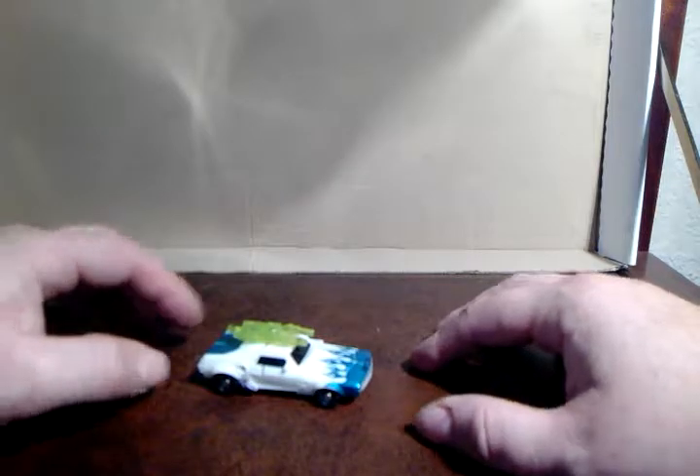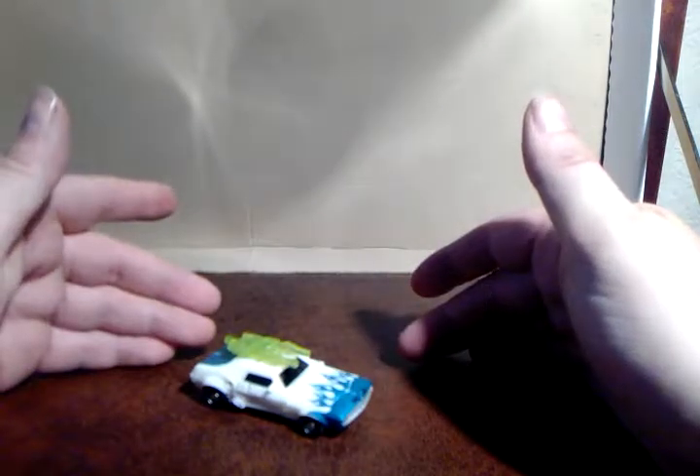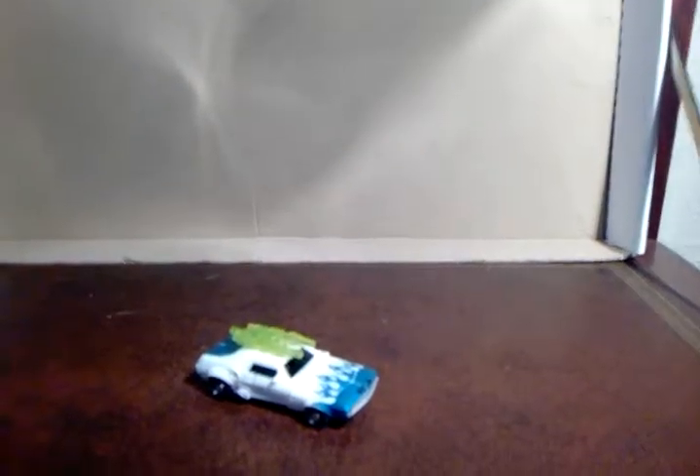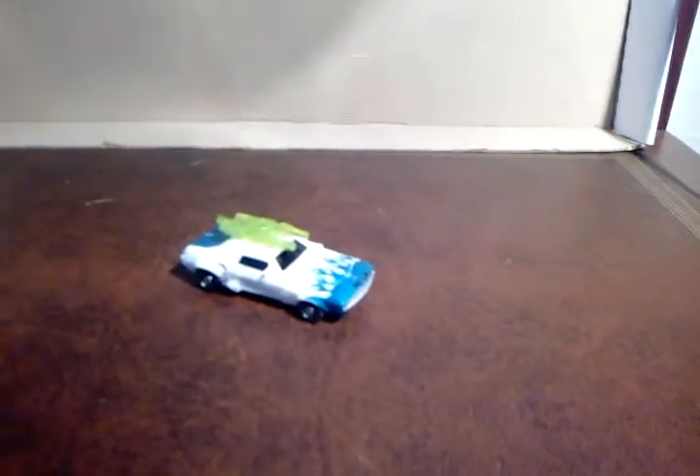Hello. This review is of Transformers Prime Legion class Tailgate. I believe it's Tailgate — it should be Tailgate. Let's just tilt the camera down a bit so we can get a little bit of a better look at the little fella.